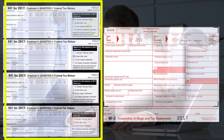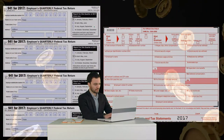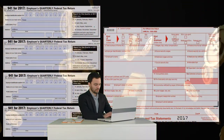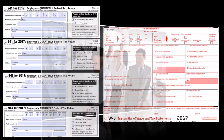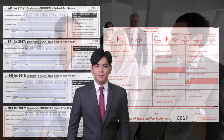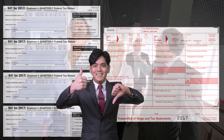What these quarterly forms are doing is calculating the three main taxes: FIT (federal income tax) for employees, social security tax for employees and employer, and Medicare tax for employees and employers. This is done on a quarterly basis — quarter one through quarter four, covering all twelve months of the year.